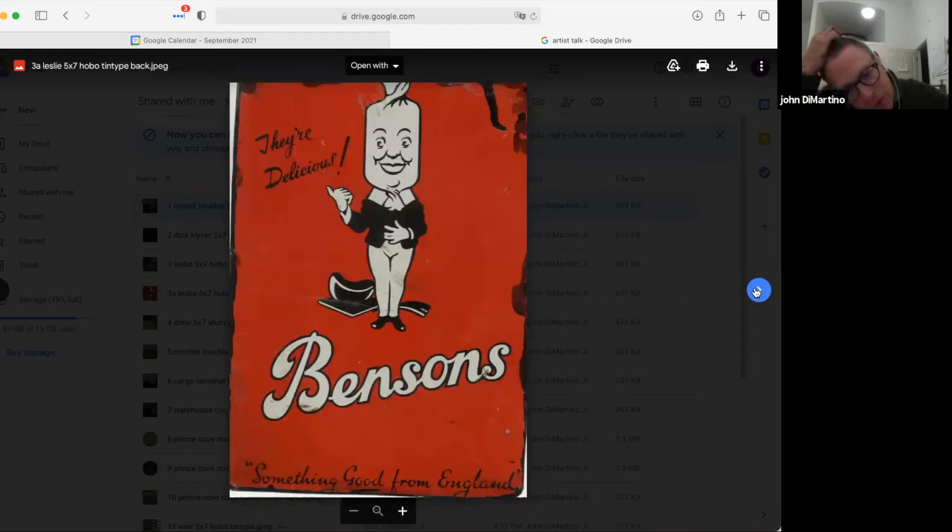This is the back of the plate. One of the things I do is try to create a folk art feel to my work. I black varnish found objects — this was a tin can — and I created the image of Leslie and her family on this plate. I'm just trying to do different things.